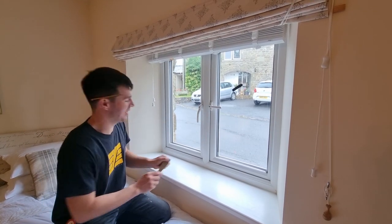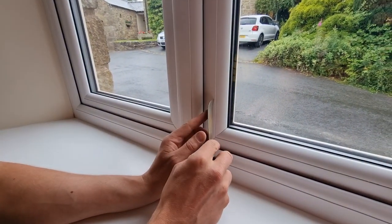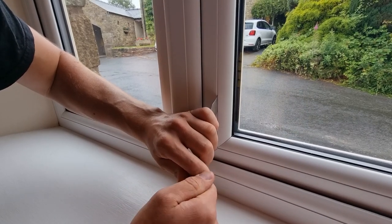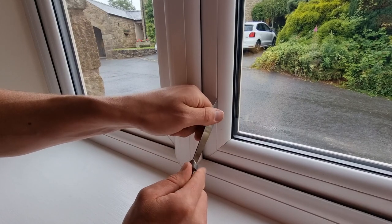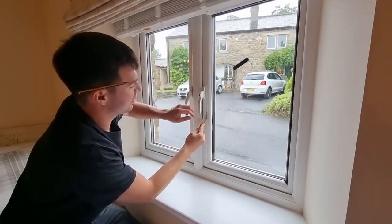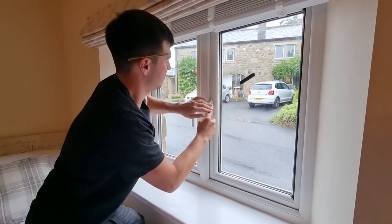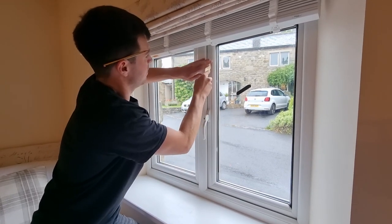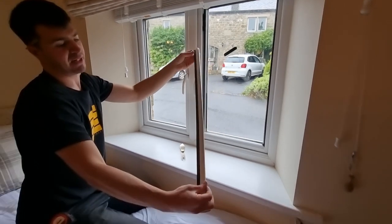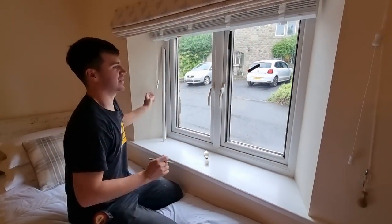We're going to take this window bead off on the left-hand side. Take your putty knife and where the back edge of the bead meets the window frame, try to get your putty knife in there without damaging the window - make sure you shut the window first. Carefully get the putty knife in there and once it's securely in, lever it off the frame. The bead slowly starts to come away as you work your way up. Once loose, get your hands in and carefully remove it from the corners. Always mark on the bead where it came from - we've got an 'L' on there for the left-hand side.